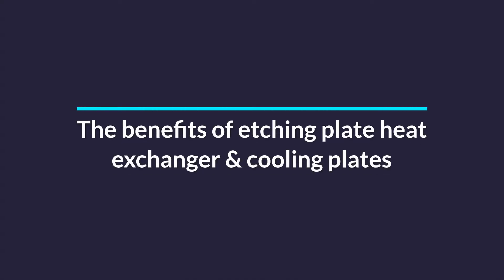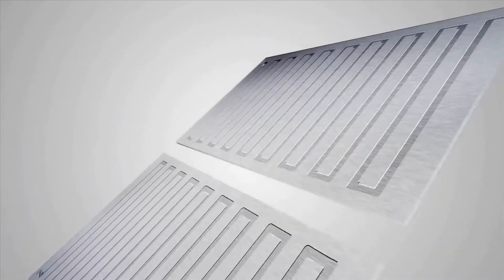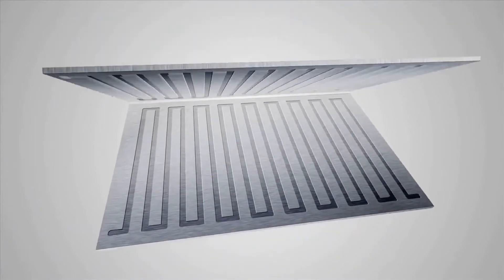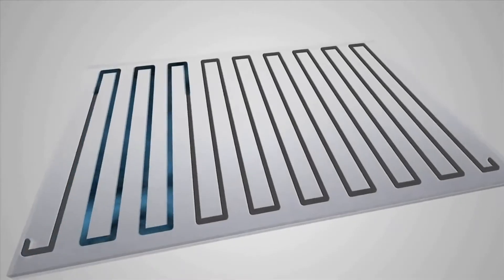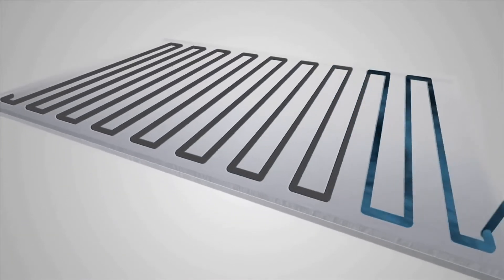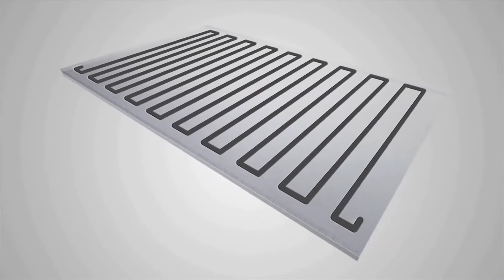One of the nice features of photo etching is the ability to surface etch and etch through metals all at the same time. Photo etching technique is therefore ideal for the manufacture of heat sinks, heat exchangers and microfluidic devices which are used to transport fluids.